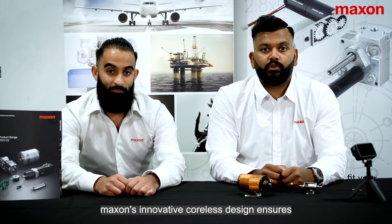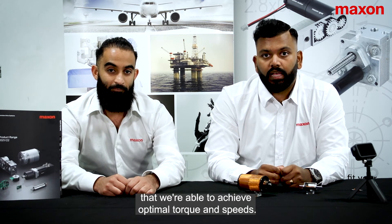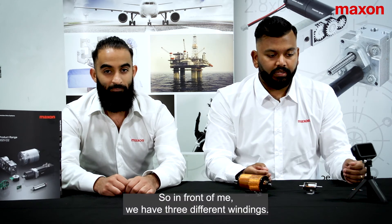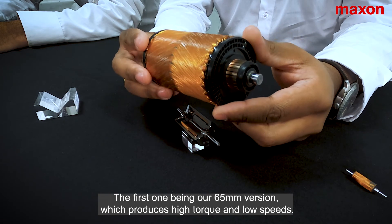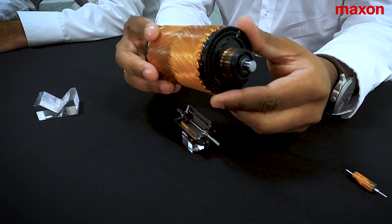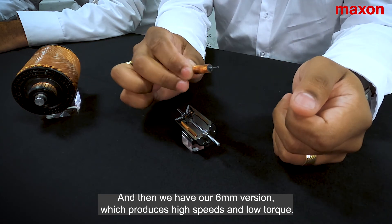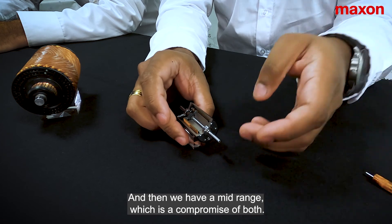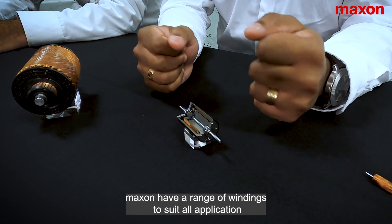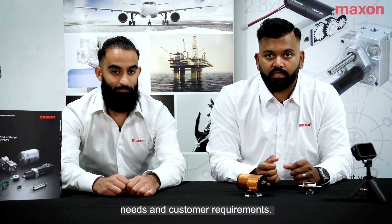Maxon's innovative, coreless design ensures that we're able to achieve optimal torque and speeds. In front of me, we have three different windings. The first one being our 65mm version, which produces high torque and low speeds. Then we have our 6mm version, which produces high speeds and low torque. And then we have a mid-range, which is a compromise of the both. Maxon have a range of windings to suit all application needs and customer requirements.